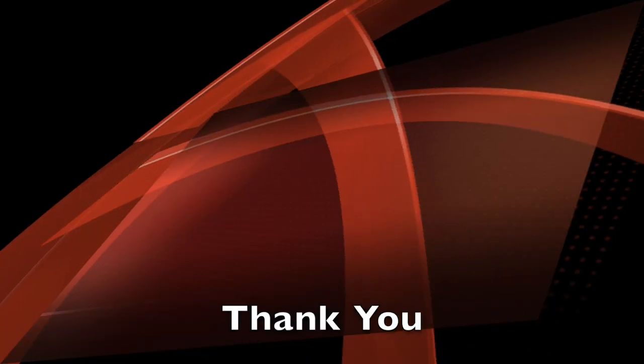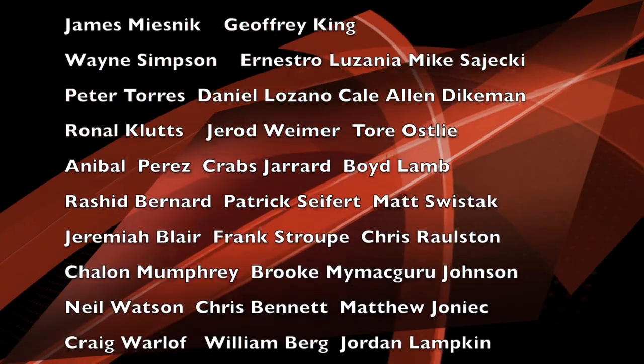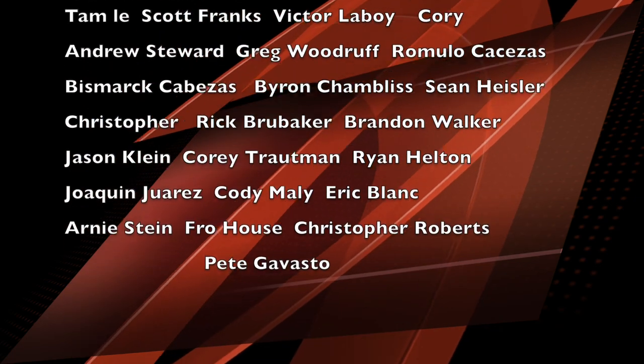Hey, and welcome to the show. This show is brought to you by Patreon members like you. Thank you for being a Patreon member. As a Patreon member, you get a video of the podcast that we put out twice a month.